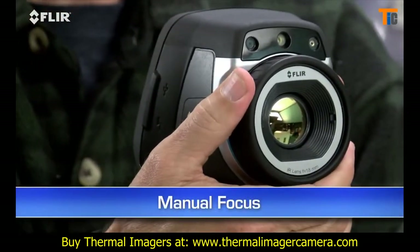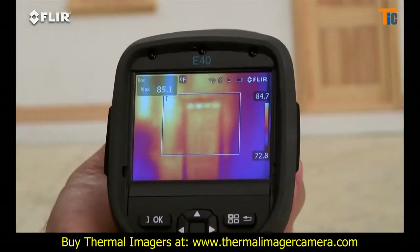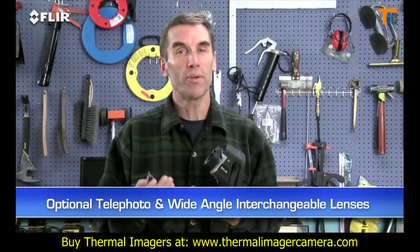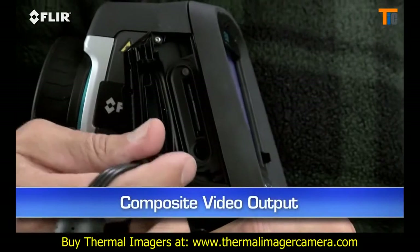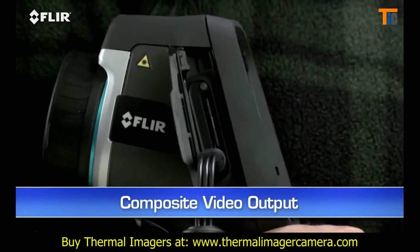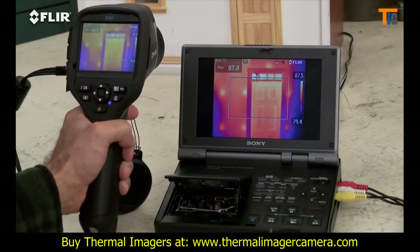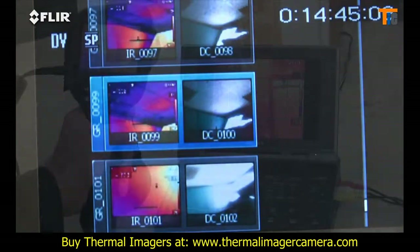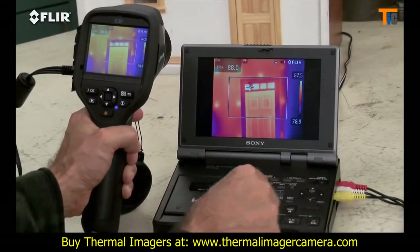Manual focus is another thing that's different about the E-Series. This gives you full control to make sure your images are razor sharp, and that's essential for the most accurate readings. E-Series has interchangeable lenses too. There's also video out — just plug it into a TV if you want a homeowner or someone else to monitor what you're scanning live. It also works well for reviewing stills on a bigger screen, or documenting your IR inspections to an outboard recorder to show later.